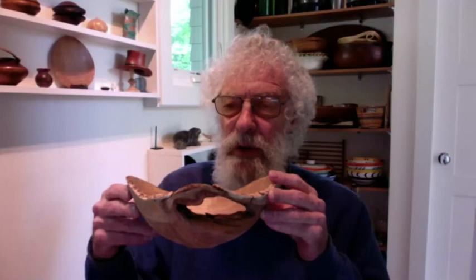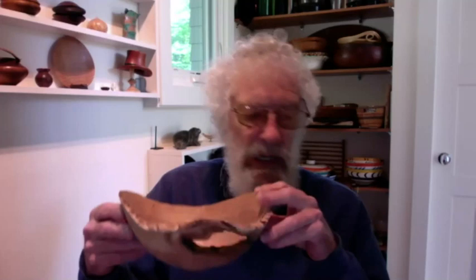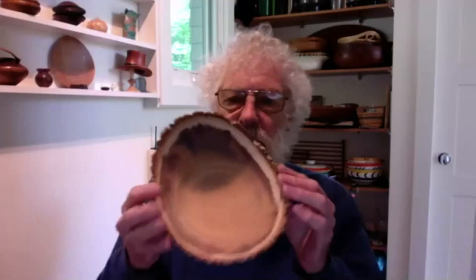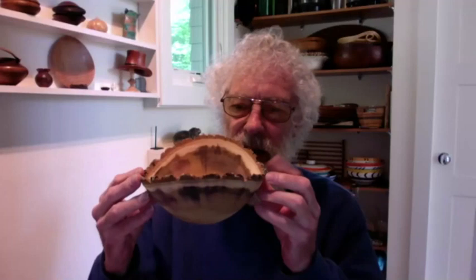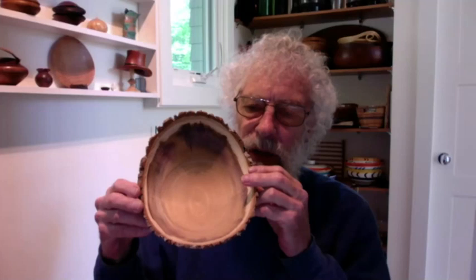Most of those changes are going to be in the tailstock center, but a few can be in the drive center at the top. Are you saying you mount the wood between centers and then try different locations for the tailstock? Absolutely. How many different locations would you try? It depends on what I find — typically two or three. It could be the height of the wing tips, the height of what I call the saddle, or the center point where the pith goes through.